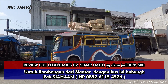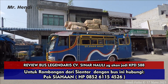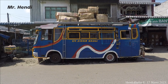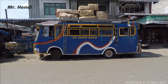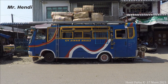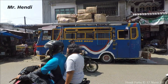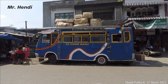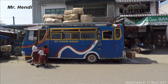Hari ini kita berkesempatan untuk meliput salah satu unit legendaris di Sumatera Utara dari Tapanuli, yaitu CP Sinar Nauli. Ini udah lama nggak ngelain ke Siantar ya teman-teman, baru sekarang lagi ada Sinar Nauli ini, jadi dia satu pool dengan KPD. Ciri khas Sinar Nauli itu liperinya berwarna biru dengan sedikit garis berwarna merah dan putih, dan detail-detail berwarna kuning lainnya. Unit Sinar Nauli ini memang salah satu unit yang legendaris di Siantar ini.